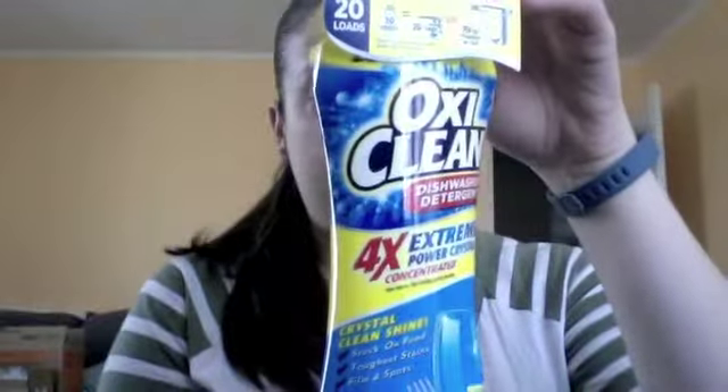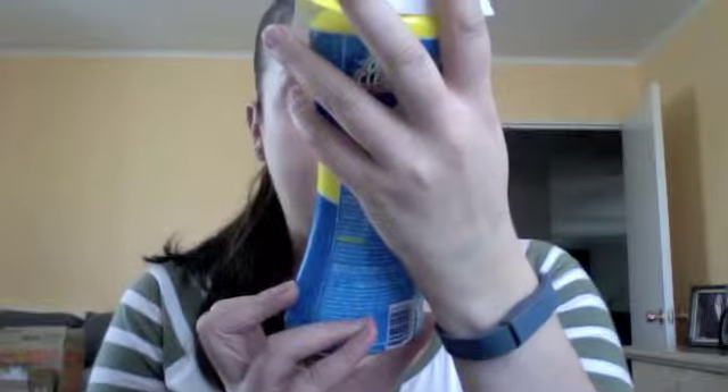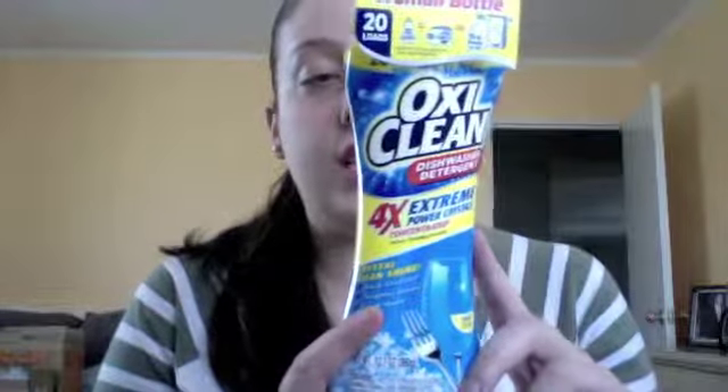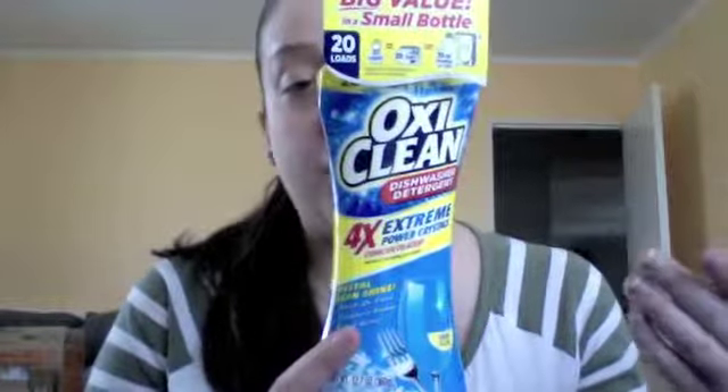The first one is OxiClean dishwasher detergent, and it's supposed to be a 20-load product. It is 12.7 ounces, and it says crystal clean shine, stuck-on food, film and spots, and tough things — lemon clean. We usually use a tablet, not a powder, so let's see how badly I screw this up.